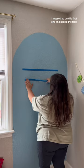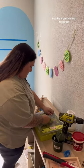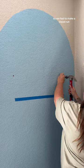I messed up on this first one and ripped the tape so I had to do it again, but this is pretty much foolproof. I did a little bit of girl measuring there, and then I realized that the screws I had did not fit, so we had to make a Home Depot run.